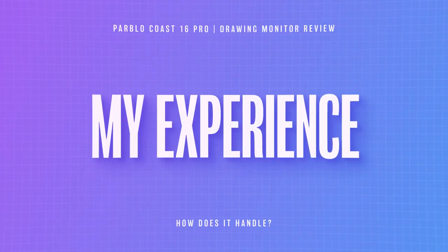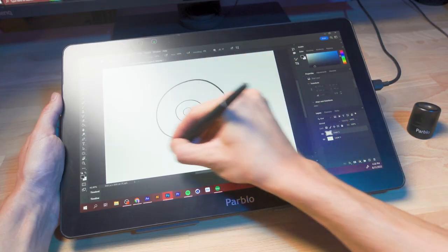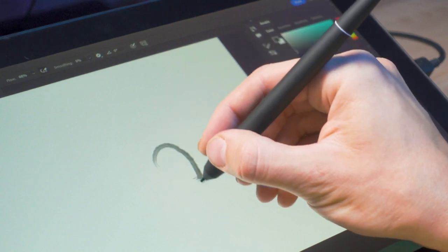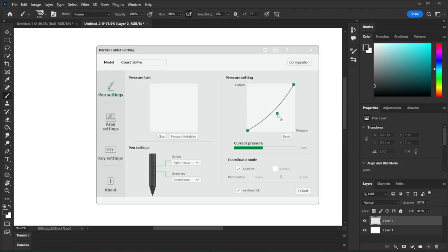Using this device is totally enjoyable — I've had absolutely no issues with it whatsoever. The pressure sensitivity is very responsive, the tilt function works just like you would expect it to, and I haven't seen any discrepancy between where I'm touching the screen and where I'm actually drawing on the canvas in Photoshop. Everything is easy to customize inside the Parblo app, including the pressure sensitivity curve, and you can even use the interactive window right inside the app to test it immediately and really dial this in to fit the way that you like to draw.